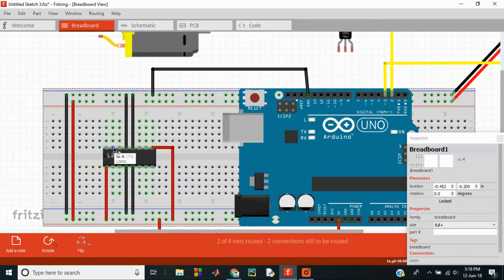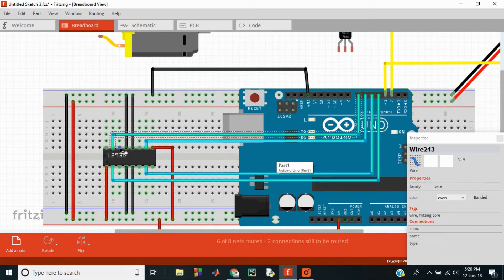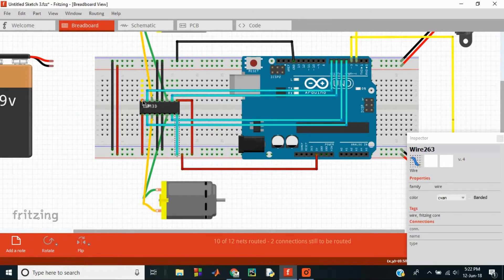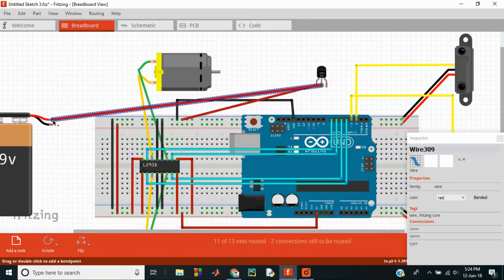When input pins are high, current will flow through the respective output pins. Therefore input pins 1, 2, 3, and 4 are connected to digital pins 4, 5, 6, and 7 of the Arduino. The output pins are connected to the terminals of the DC motors. Pins 8 and 16 are connected to the power rail. The ground pin of the voltage regulator should be grounded, the input pin connected to the battery, the battery grounded, and the output pin of the voltage regulator connected to the power rail.